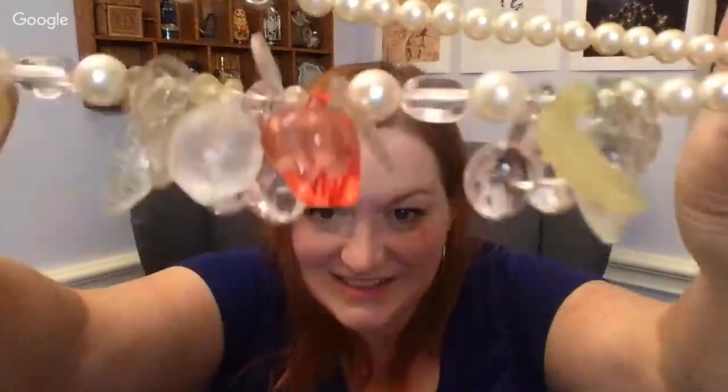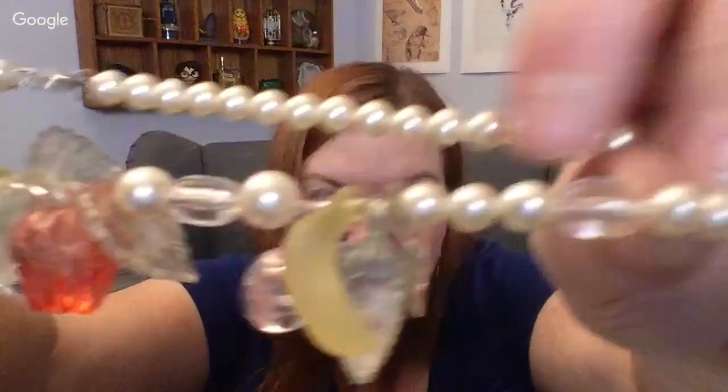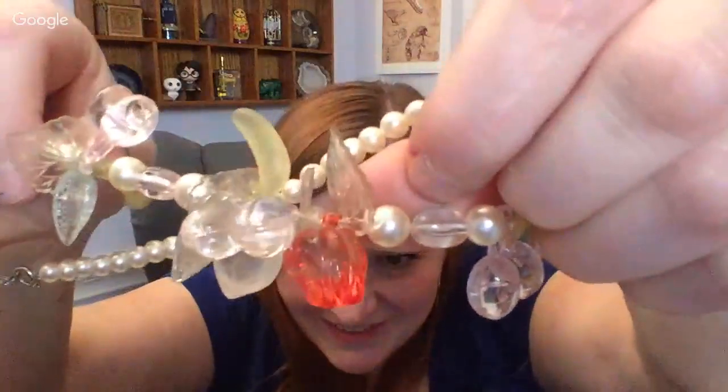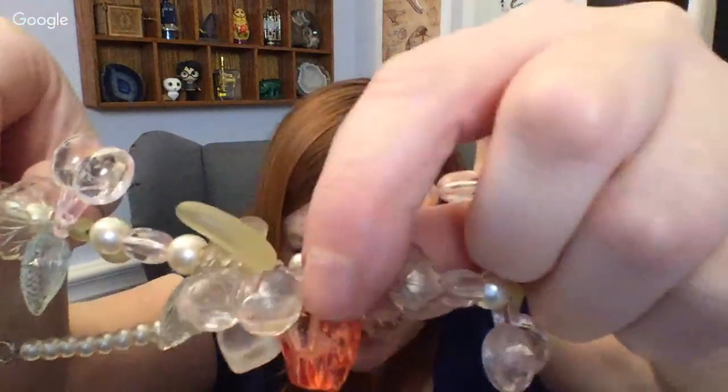So this necklace has got little fruit on it — little plastic fruit. Can you see? There's like a little banana, I think that's some corn, and what is that — a strawberry or an apple? That's a pepper maybe. I'm wondering whether they're supposed to be this light in color or if they've faded with age. The bananas are still kind of yellow, so maybe it's faded, but fun.